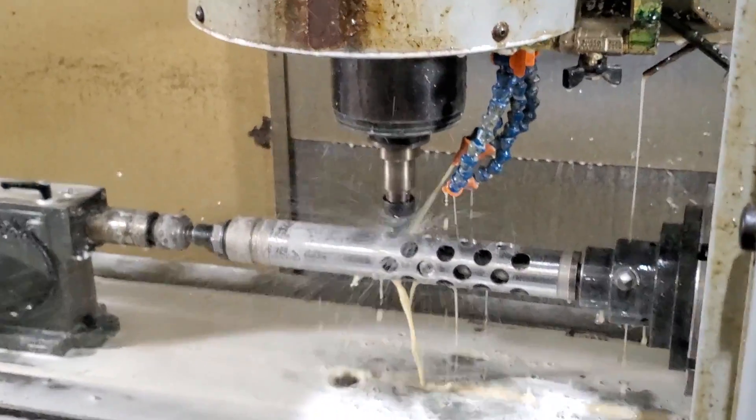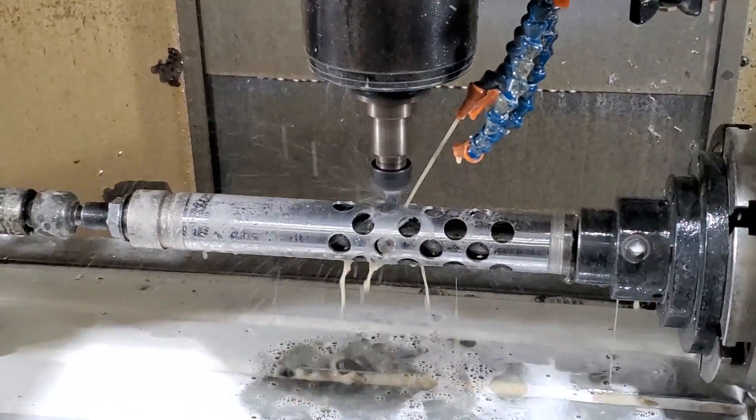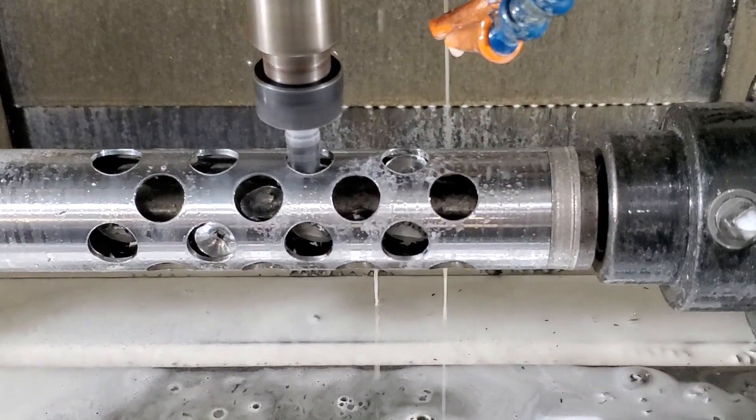Now after drilling all those holes, we go back and circular mill — or mill-bore — the holes, mainly done for deburring more than anything. Normally there's coolant blasting all over that, but I turned it off so that I could get some good footage here.